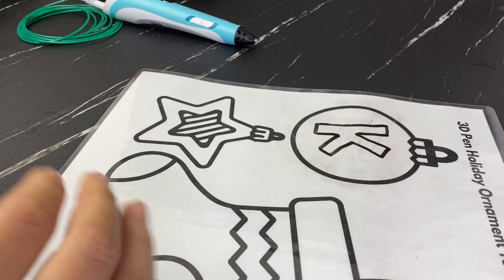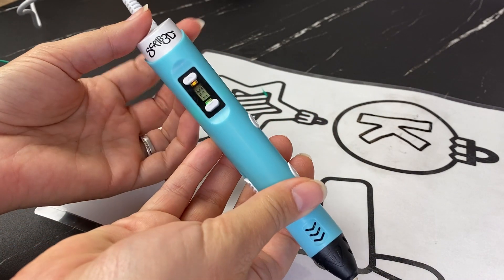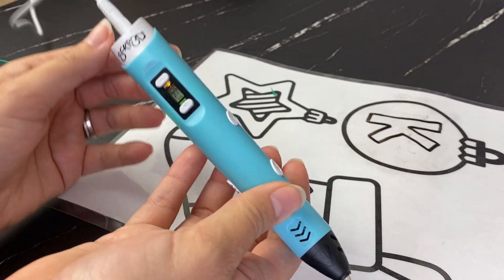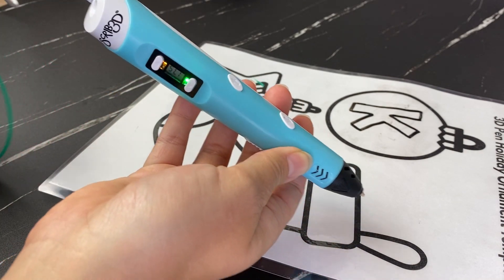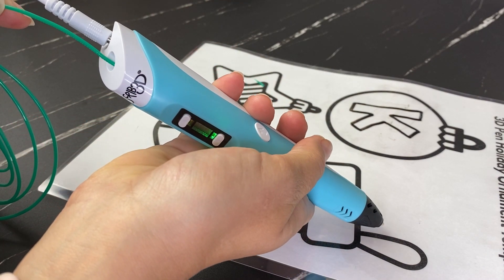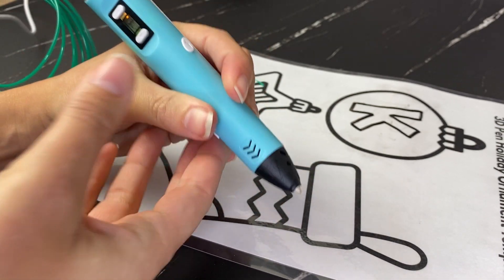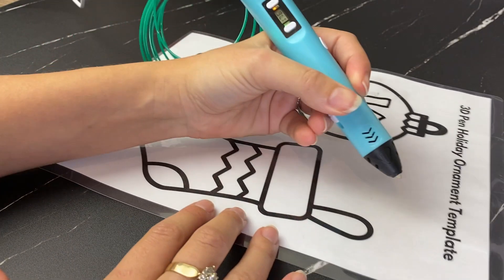We're going to be using the Scrib 3D P1 today — their basic model, it's really affordable and I'll link it in the description. I really like this pen considering the price; it's very functional with great features. I'll also link my full review. To get started, load the filament into the filament hole and press the forward button on the pen. You'll feel the filament extruding — it takes about 30 seconds to fully come through.